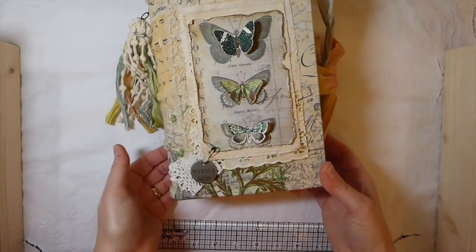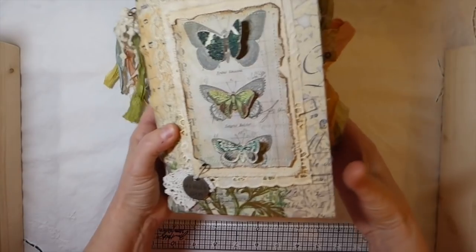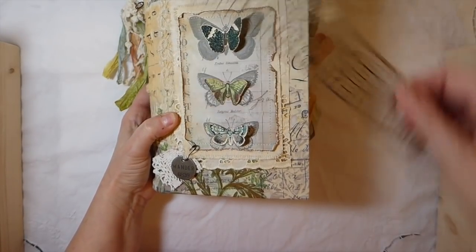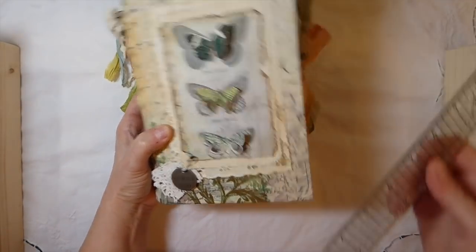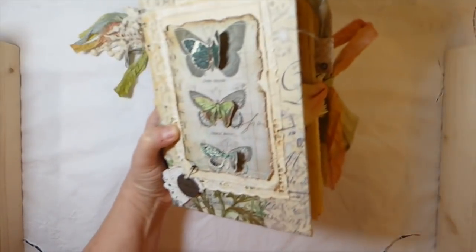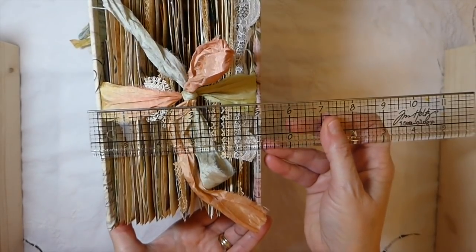This is using some Tim Holtz fabric over the hardcover. It measures about 6 by 8 and a half, and you've got about a 2 and a quarter inch spine — very chunky. This is 5 inches.